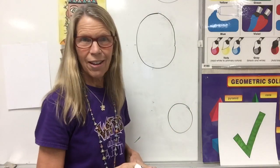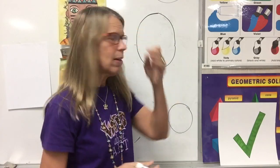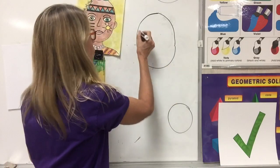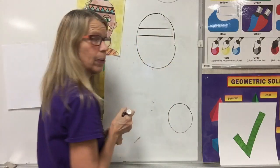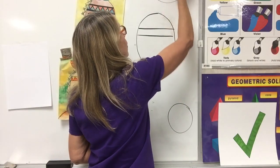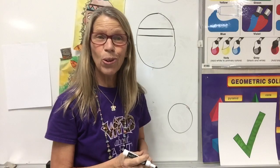A face is not a circle. We're then going to put the headband on our Indian. The headband is where your forehead is, so I'm going to put my headband. Eyes are not round circles — these are not eyes, not round circles.